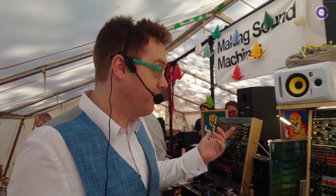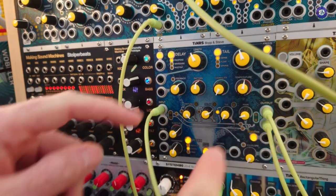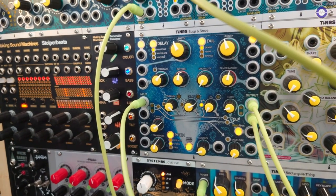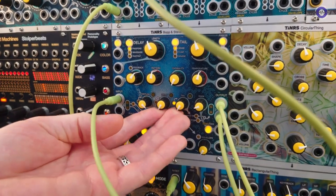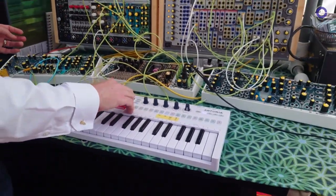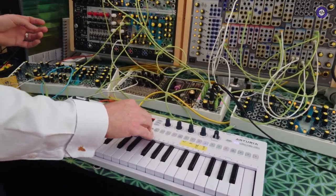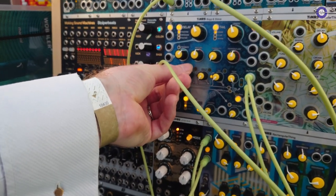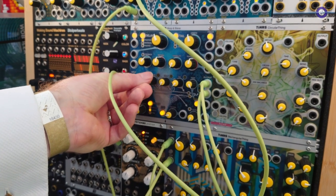What does it do? Well, it has a signal chain going through the module from input to output. The first thing it hits is a diffuser, which is like the early reflections in most reverbs. I'll just enable the whole thing — give it a bit of sound. If I just add the diffuser, it's a very subtle effect, almost like early reflections.